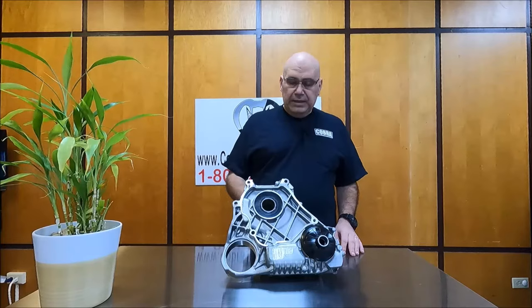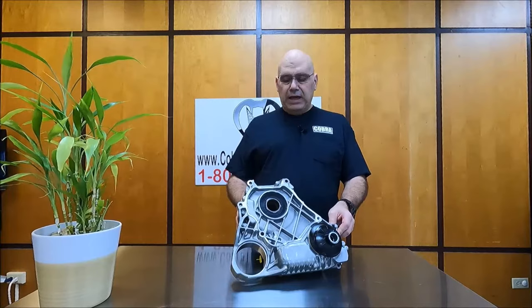Hi there and welcome to CobraTransmission.com. Today I'm excited to announce that we have the BMW ATC 13-1 transfer case.